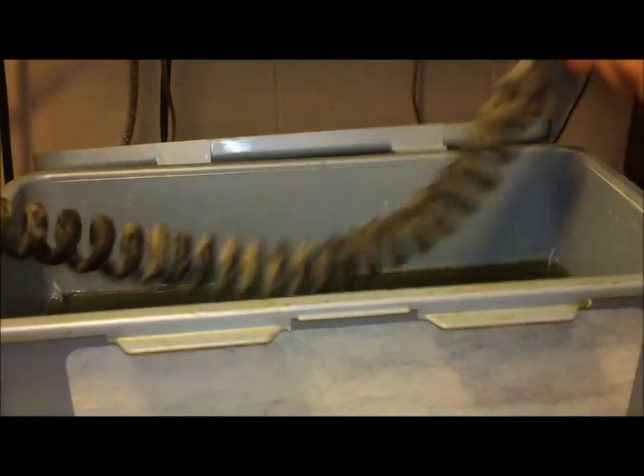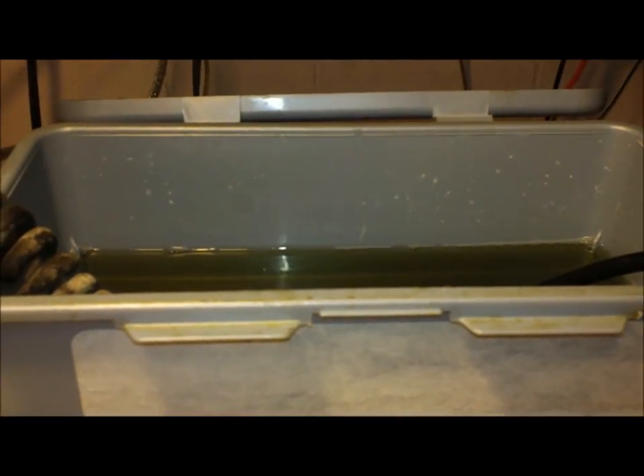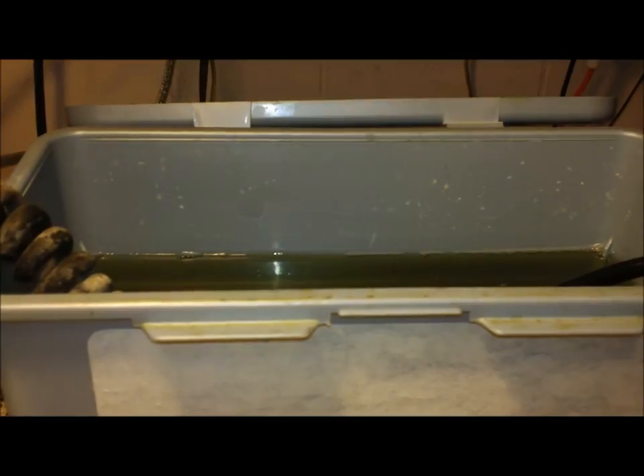What I do is I take that Mean Green — I've used this Mean Green in here many times. This is just a container that had some hand cleaner slash wet wipes in it. Just any plastic container. Even a cord as nasty as this, I just dip them. I just dip the mic cords down in there and I'm going to let it soak for a while.